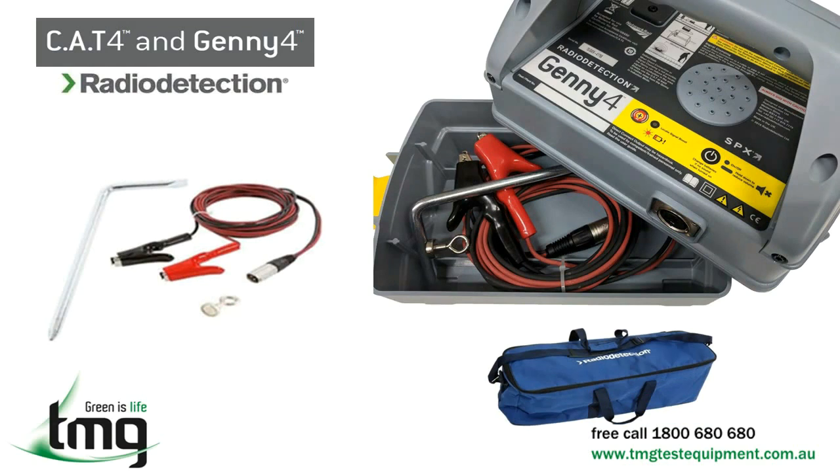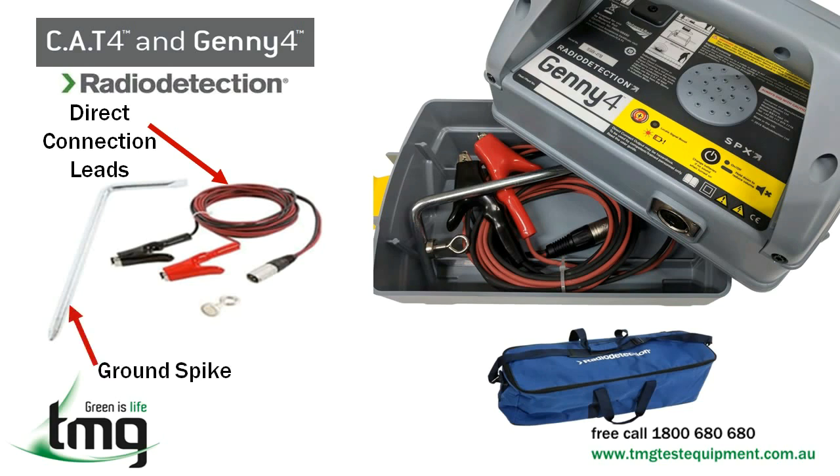Apart from the soft carry bag and the Cat4 receiver, the transmitter's bottom opens up to reveal the following accessories that come with your Cat4 and Jenny kit: direct connection leads for connecting directly to a service; a ground spike which is used in conjunction with the black direct connection lead; and a magnet to be used in conjunction with the red direct connection lead when there is nothing else metallic to clip on to.